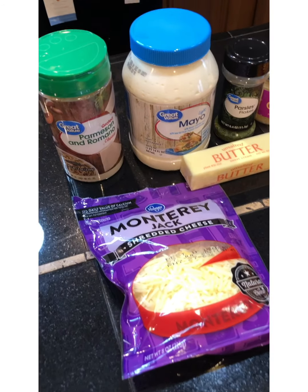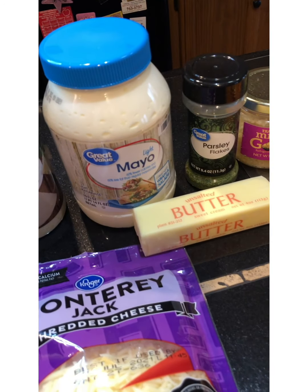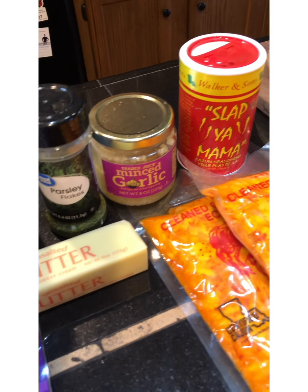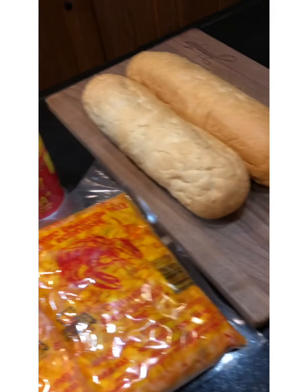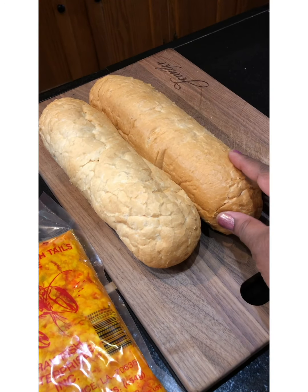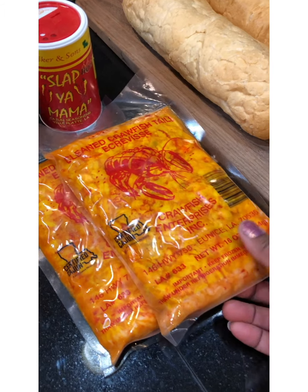We have our Monterey Jack cheese, Parmesan cheese, and Romano cheese. We have mayo, butter, parsley flakes, garlic, and Slap Ya Mama seasoning. We have some crusty French bread that's already pre-sliced, and we have two packs of crawfish.